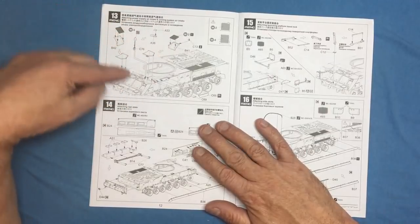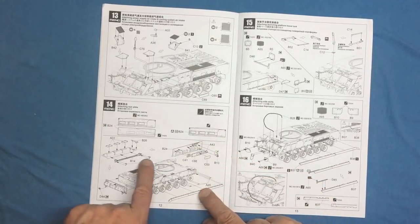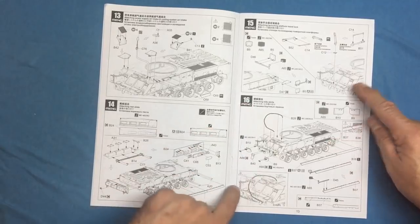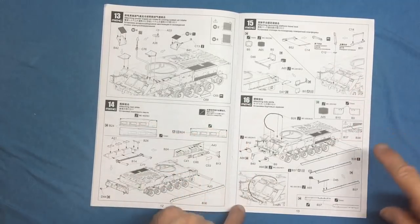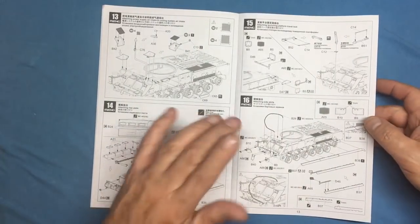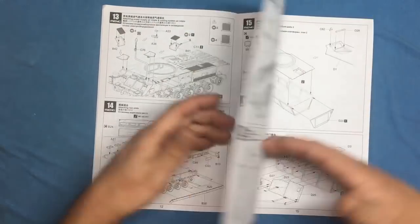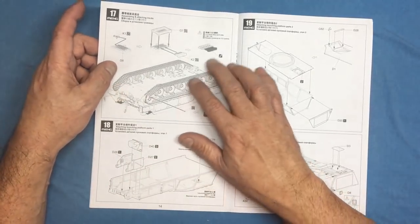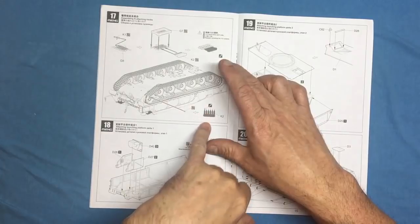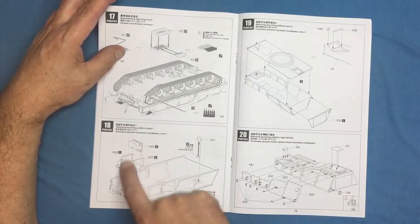Some ducting, then the rear plate — different for different versions. There are ropes or cables, rubber mud guards, and a towing cable which is a plastic part rather than copper wire. Personally I prefer a molded plastic towing cable as it's easier to make it lie naturally. Track assembly instructions specify 113 links per side with one link removed to join the ends.